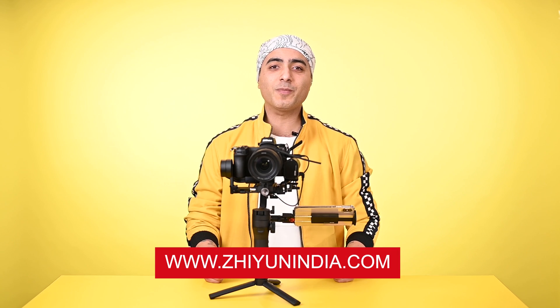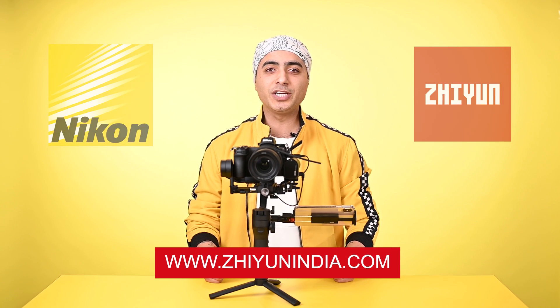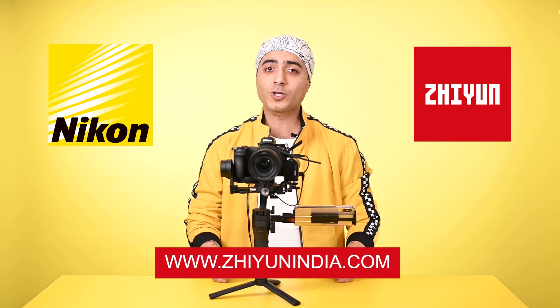So now you know, Nikon Z-series mirrorless cameras are 100% compatible with the Zhiyun VBLAB Gimbal. For more information about this product, you can visit ZhiyunIndia.com or ask Zhiyun India official dealers. You can also visit any Nikon authorized dealer store. That's all for today — I'll see you in the next video with a new product. This is Mayank Chachara from Zhiyun India. Thank you very much.